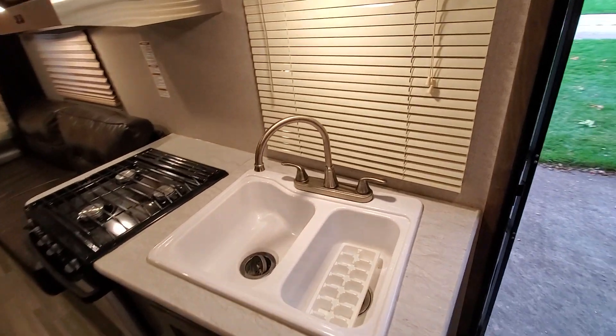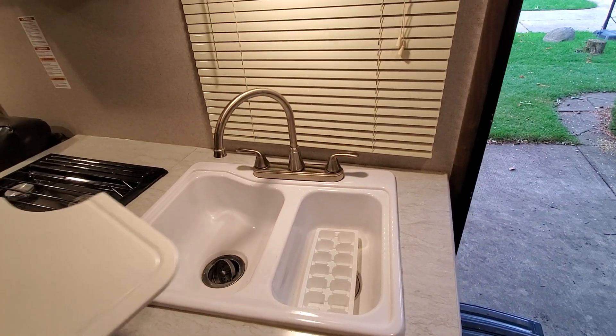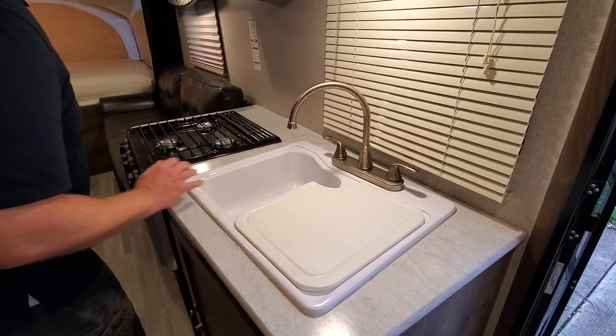Another thing you don't see on too many campers like this is a two-basin sink, which makes doing dishes a lot easier. We have a cutting board that fits right along the top and gives you a lot more prep space as well.